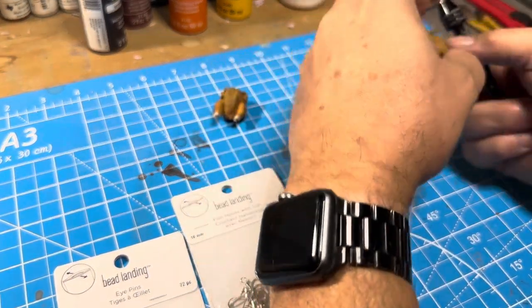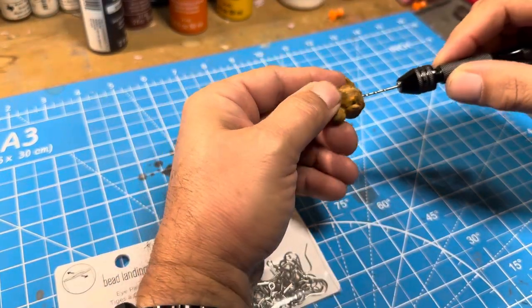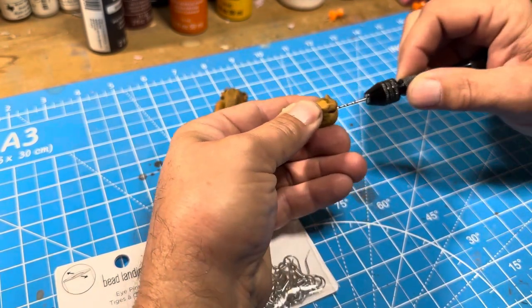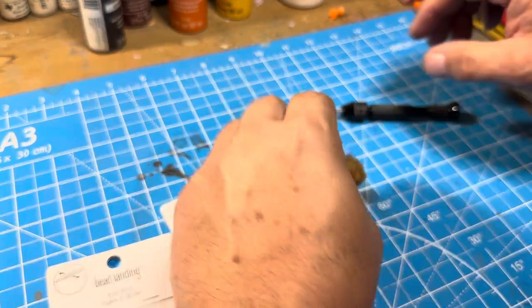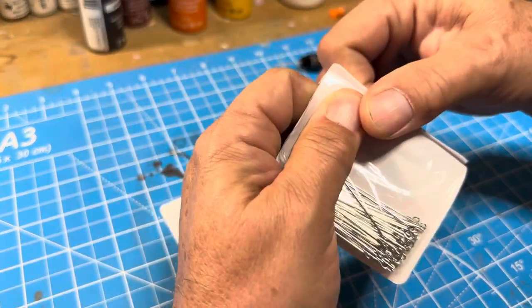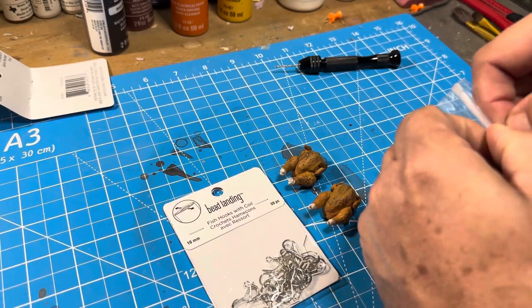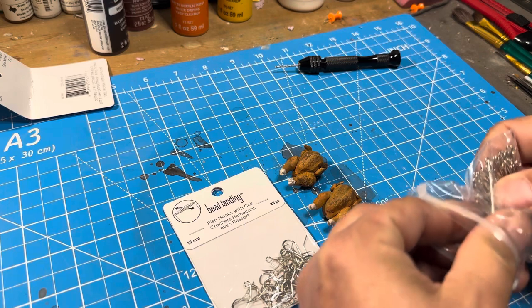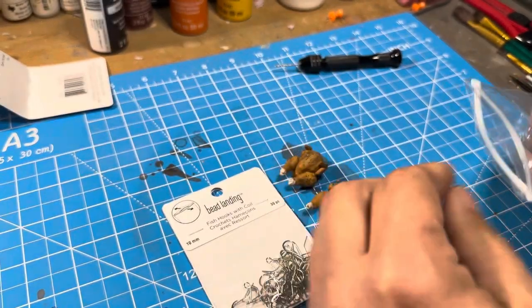Once they were dry, I dry-brushed some dark brown on them to give them that nice roasted look. Then I had to drill some holes in order to put the earring hooks in. The little post to go inside the earrings was a little long, so I had to measure it out and cut them down to size.